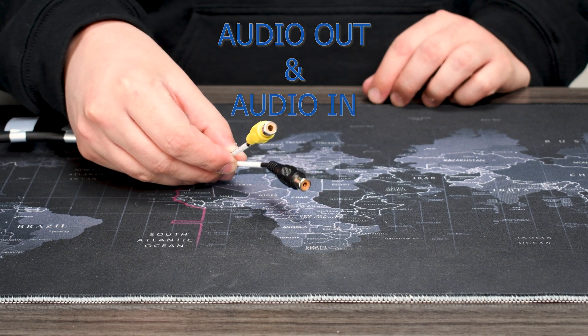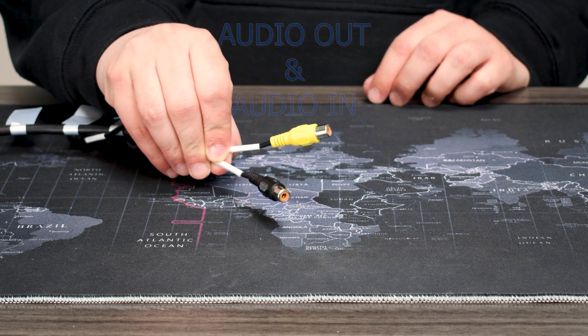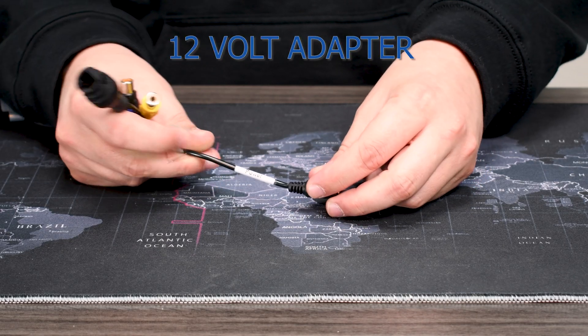The audio in and out are for intercoms or extra speakers. Keep in mind that those devices will need to be powered on their own. Then we've got our 12-volt adapter, which is for giving a little bit of extra power to the camera.